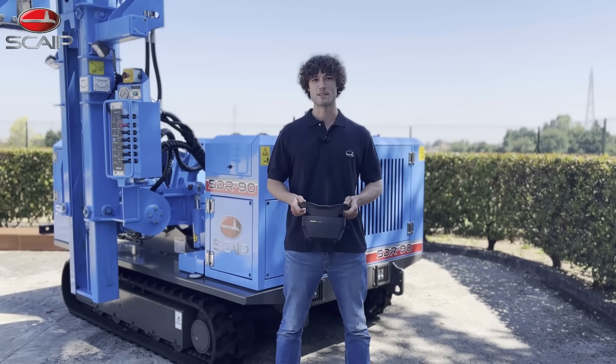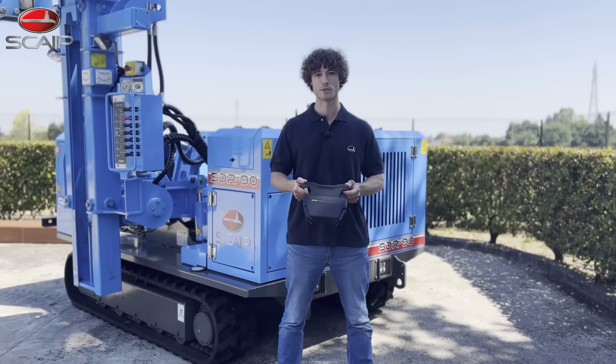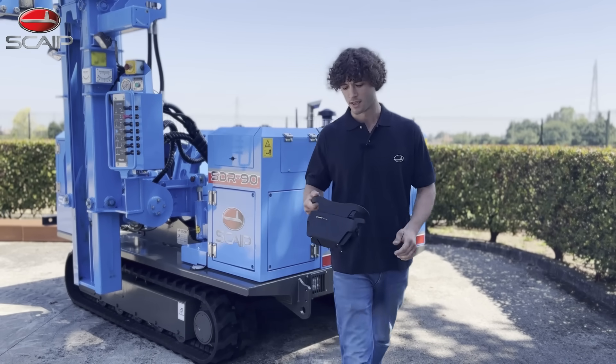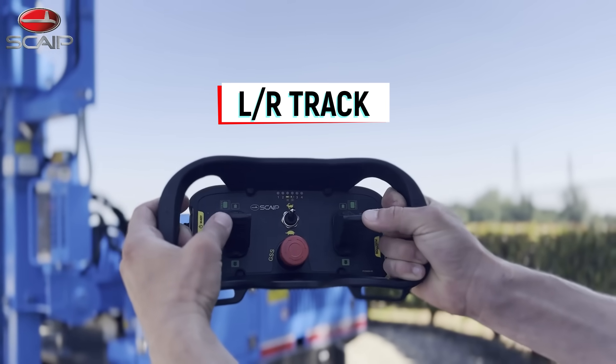Skype is committed to upholding the operator's safety and comfort as a top priority. In this way, we decided to make the SDR90 partially remote controlled so that the operator does not have to stand close to the machine while it is in movement. The operator can use this remote control in order to operate the machine and control its movement and trajectory via these levers.